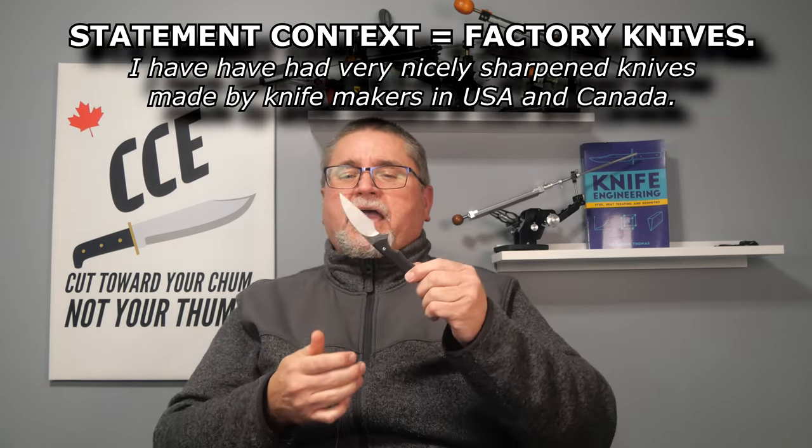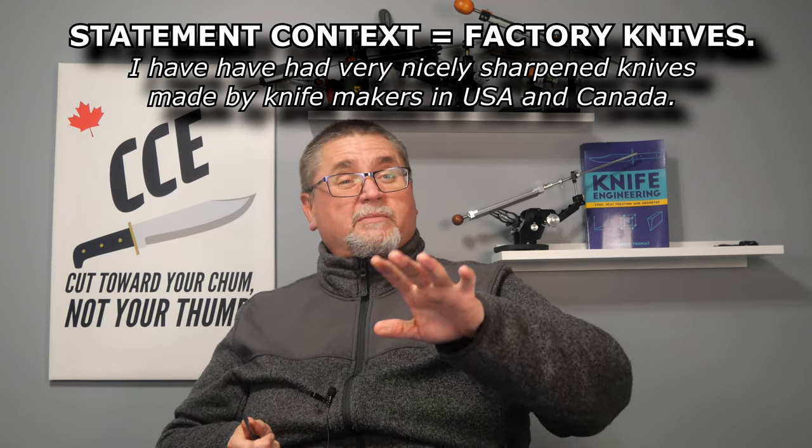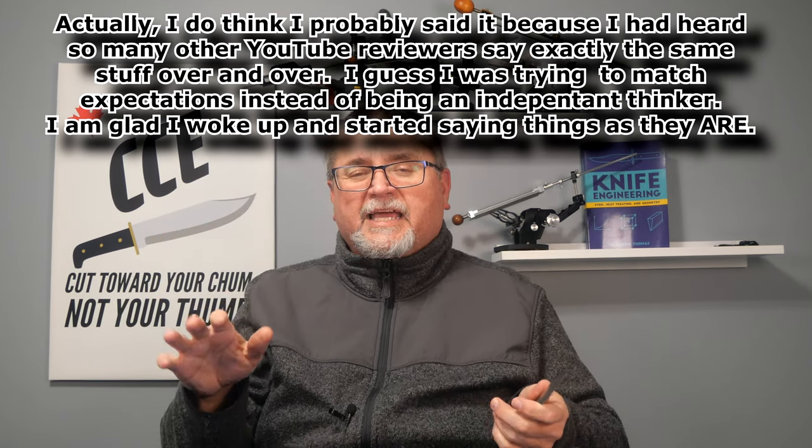Stuff that's mass produced in China, even if it costs you $200 or $500, you don't want to try to match a factory edge on any knife. Fewer than 3 or 4% of the knives I've seen in my lifetime had edges you'd want to match. When I started my channel back in 2016, I said the same kind of stuff about matching edges — I don't know why I said it then, but I've got patience for people that say it now.